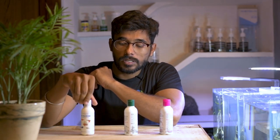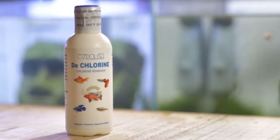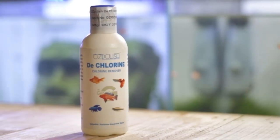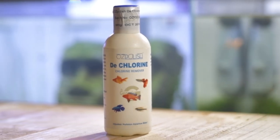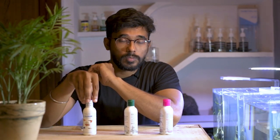We will get the first product: De-Chlorine. If there is chlorine in your water, we will use it to remove the chlorine. We mix it in the water — there is chlorine in tap water which can be harmful, and this makes it safe for fish. If you want to use it for 100L water, you can use 10ml.